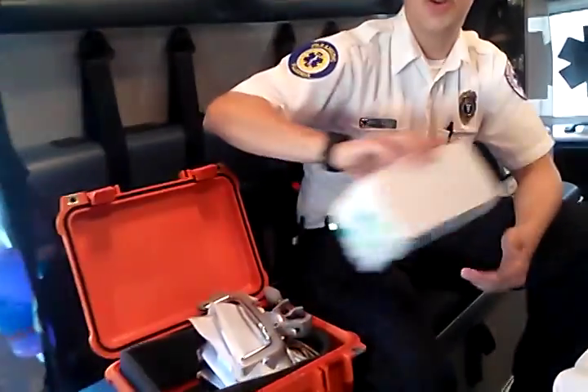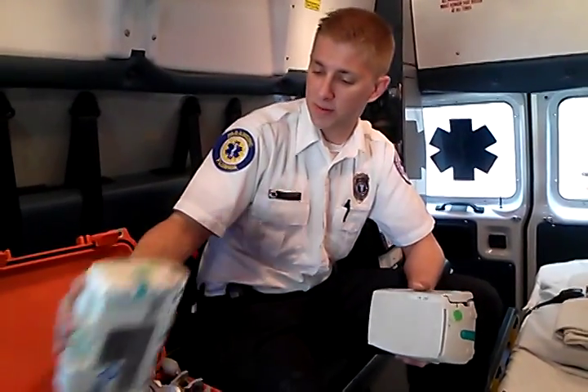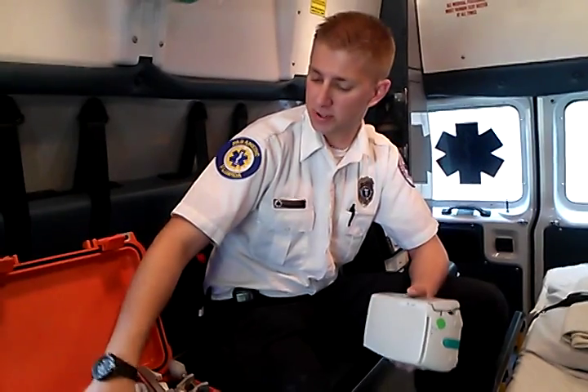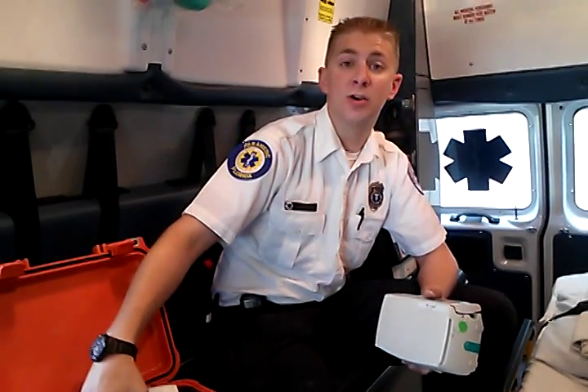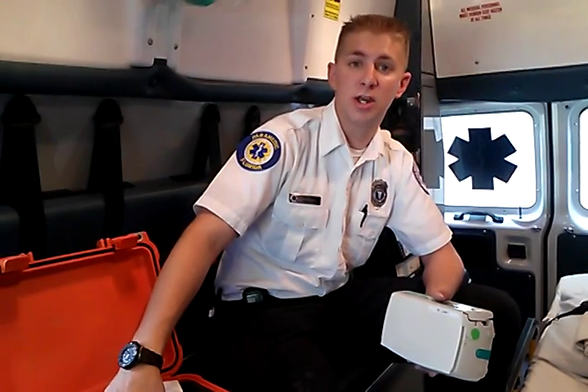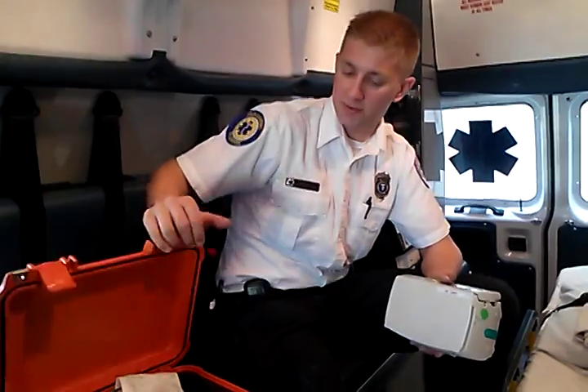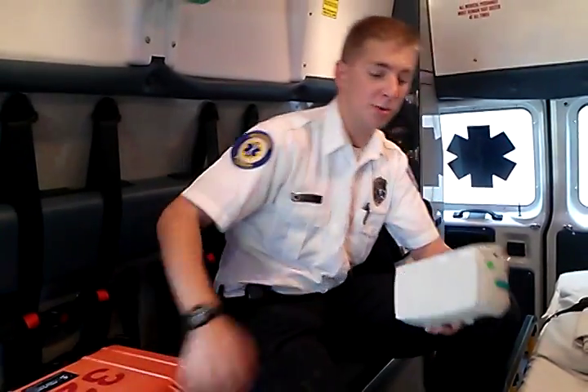I'm going to make two videos. The first video is just how to put the settings in for a basic setup — if you're running an antibiotic drip or something simple like that. I'll make a later video showing how to actually set a drip up where you put a calculation in and set a dosage and concentration — a little more complicated. But today, for this video, we're just going to show you the easy way to do it.